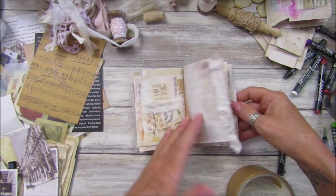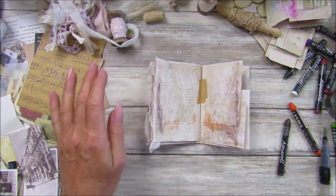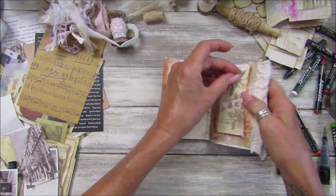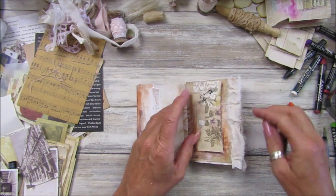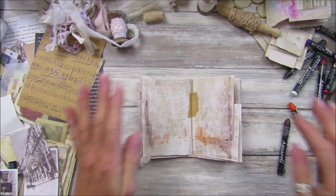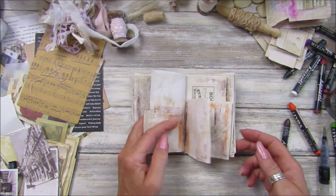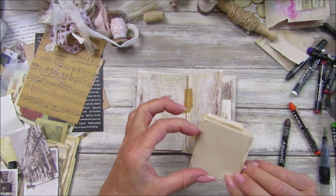There we are, lovely — fun little project we're doing today! Do you like this? I might actually stick one of my little pads of paper in there as a notepad — quite nice so we could have it going over the top of something.